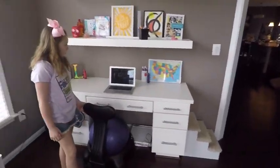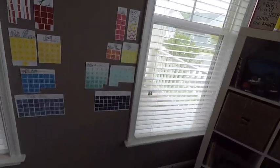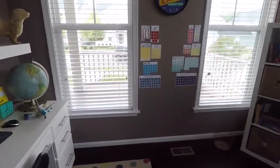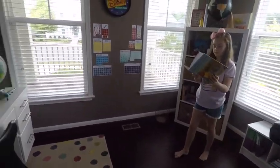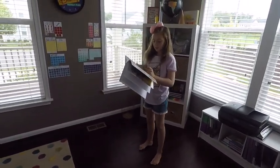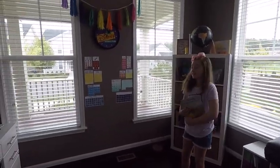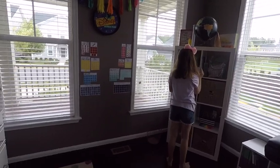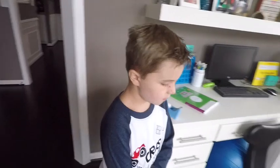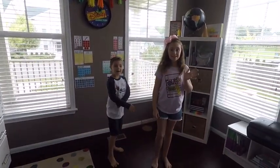This worked out really well having this school room built. These shelves are all built in — Operation Finally Home and Miller and Smith did a great job meeting all of our needs, because having two kids in school we couldn't just do it in the dining room anymore. We hope you guys have a great day going back to school! Good luck at school. Have a great year!